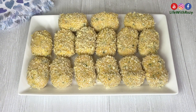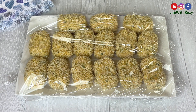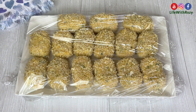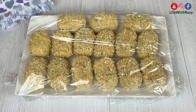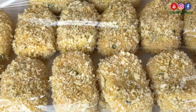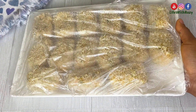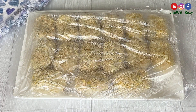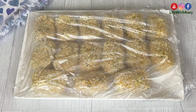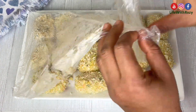I will put them in the fridge to chill for about 30 minutes — I will cover with a clean film. And 30 minutes later I bring them out of the refrigerator and take off the cling film.